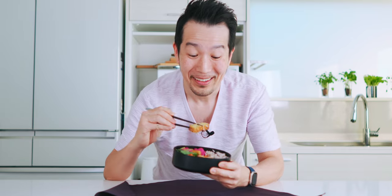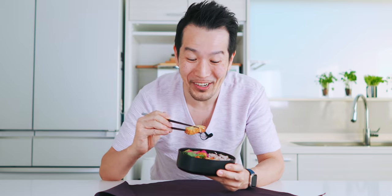Itadakimasu! I think I'm going to go in for the tamagoyaki first. It looks just like an egg tamagoyaki. I'm not going to lie — it's not exactly like tamagoyaki, but the balance of sweet and savory with the umami is spot on. And the texture is like a soft cooked tamagoyaki. That's delicious.